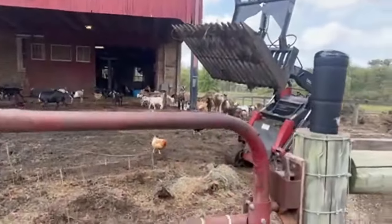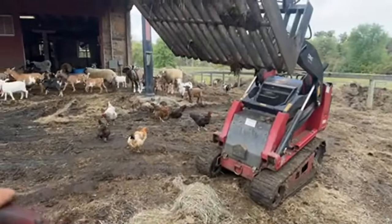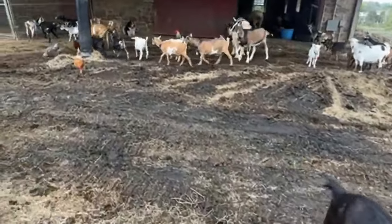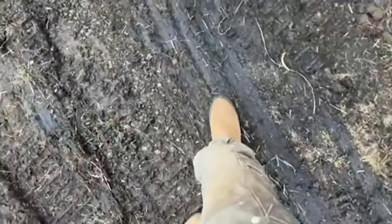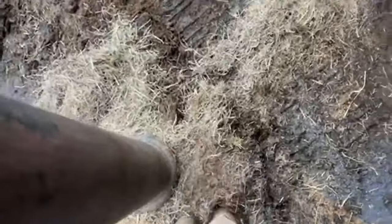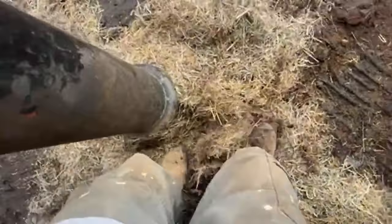So what you guys have been witnessing is the excavation of all of the straw and hay that was in what I call the courtyard. We've got all the way down to new earth again — fresh soil — and minus a couple of areas in the corners which I can kick out and grab with the dingo. And I'm making a big old compost pile over there.